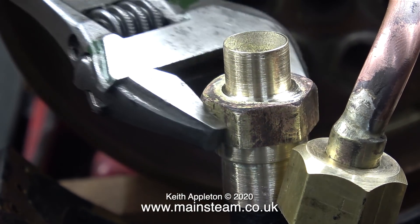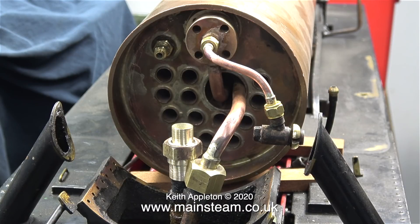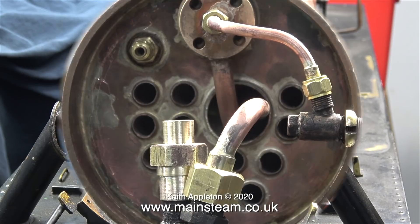Many years ago I used to experiment with blast pipes — I did all sorts of things with them, and most of my experiments were done using a Simplex locomotive. I'll go into more detail about blast pipe modifications in a future video.